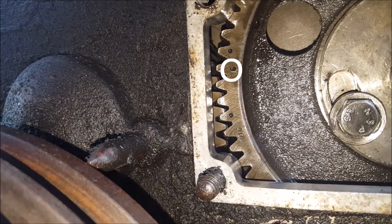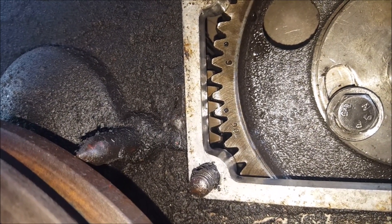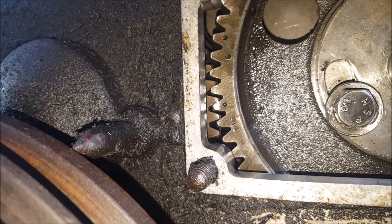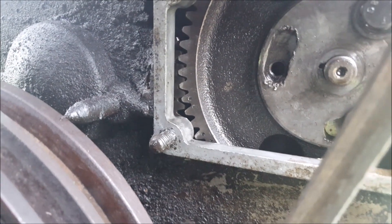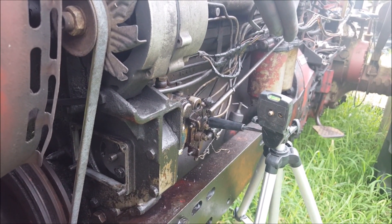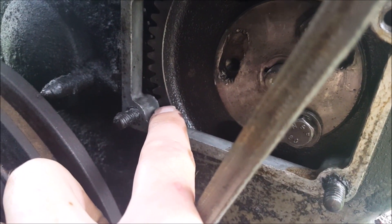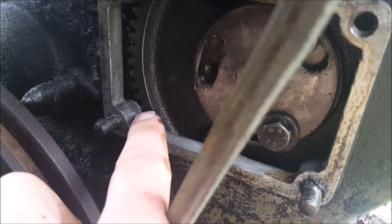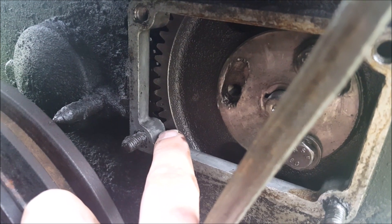Turn it away from you until you see a little mark. I'm going to rotate a little bit more counterclockwise until that six is lower in the bottom left corner. It should be a number — for mine it's a number six. When that number is in the lower corner on your pump's drive wheel, you know that you are about to start the compression stroke for the number one cylinder.